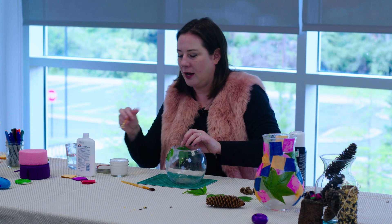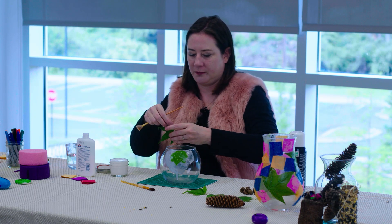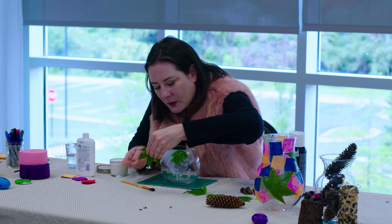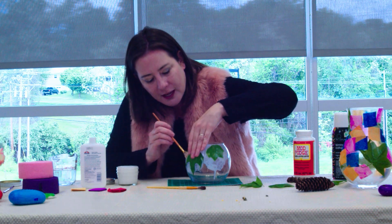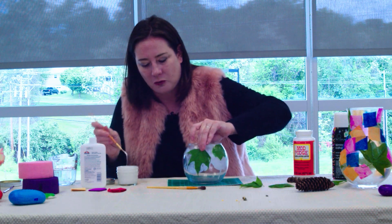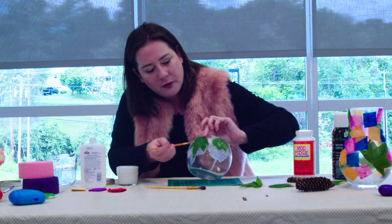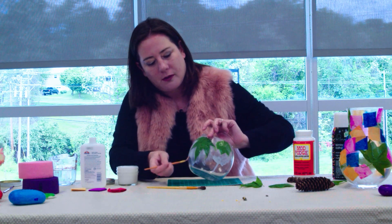You can use different kinds of leaves or the same — whatever you want. I'm just continuing to paint the vase, then place the leaf on and get a little more glue.